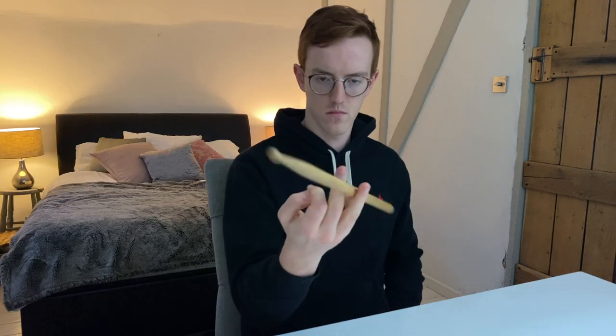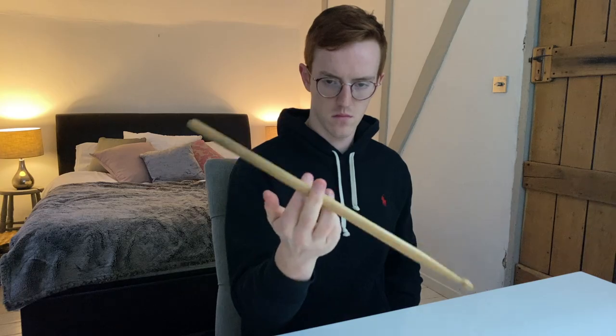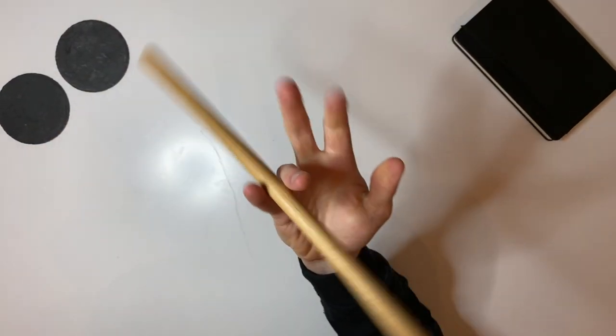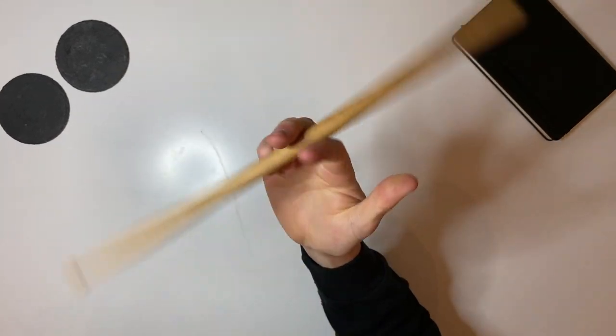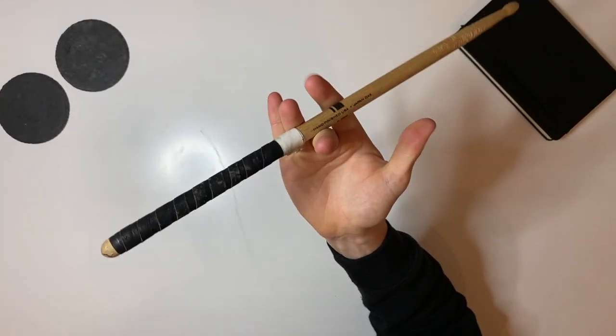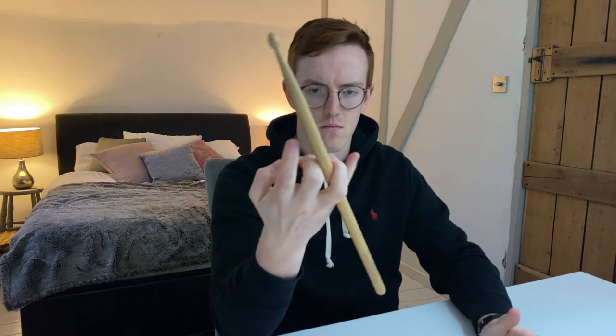After another 20 minutes I was getting faster. I realised that the key to a fluid motion was to relax the fingers and not apply too much tension. Use the thumb and middle finger to set the stick in motion, then apply small amounts of force with each finger to keep the momentum constant. Applying too much tension causes it to get trapped between the fingers.